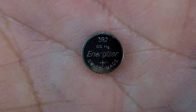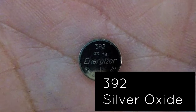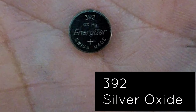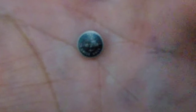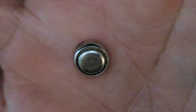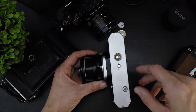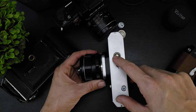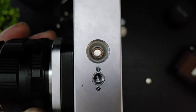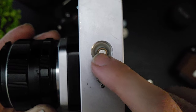The modern-day equivalent to the PX 400 is the 392 silver oxide battery. The positive side is indicated by that mark there, and the negative side looks like this. You'll want to install it with the positive side facing the camera, not the door — positive side facing the camera.